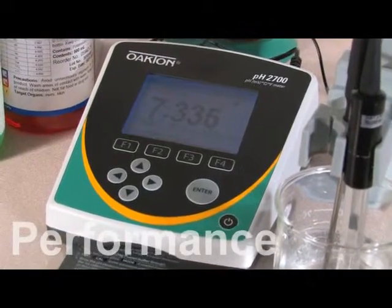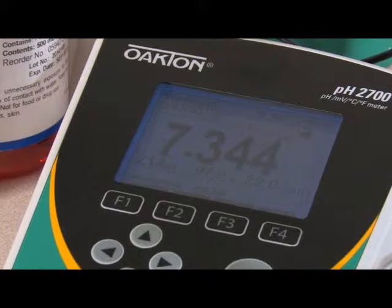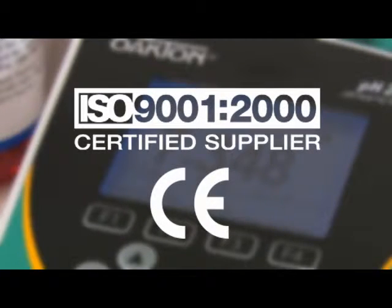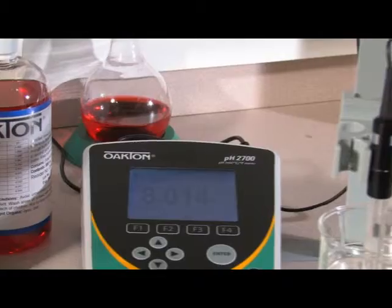For more than 20 years, Oakton Instruments has set the standard in water testing instruments. All our 2700 series meters are designed and manufactured in an ISO 9001 facility, are CE marked, and carry a 3-year warranty. With the new 2700 benchtop meters, we've set the standard again, combining your most needed features with the reliability of the Oakton brand.